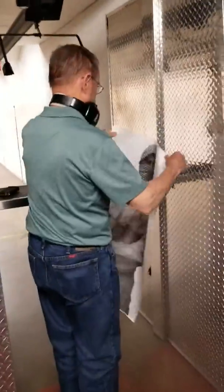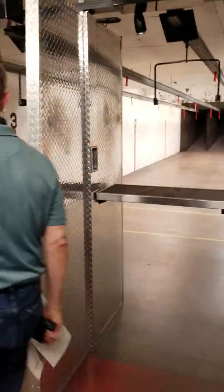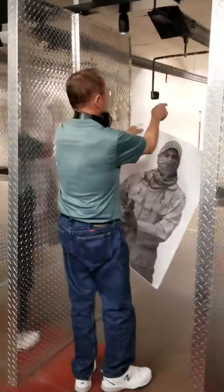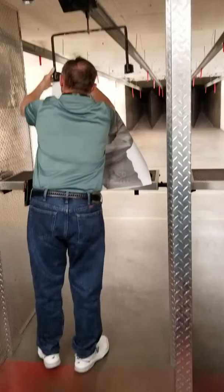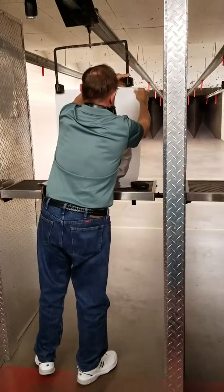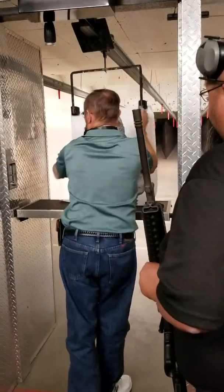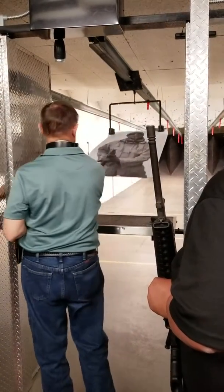We're gonna watch Steve Carlton fire a fully automatic rifle. I don't think he's ever fired a fully automatic before, so this ought to be good. We're at Mags Indoor Shooting Range in New Mexico.